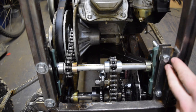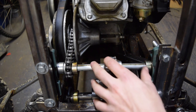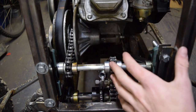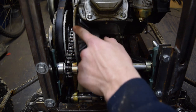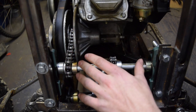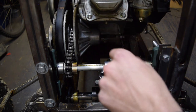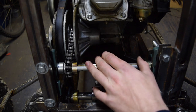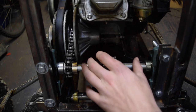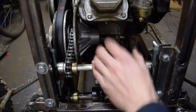We also want to mention how we tension our chains, because that's very important when promoting smooth operation. This chain running to the torque converter uses a very simple tensioning method — the whole engine is mounted on slotted holes in the engine plate. We slide it as close as we can get it, cut the chain to the correct length, and then slide it back to adjust.